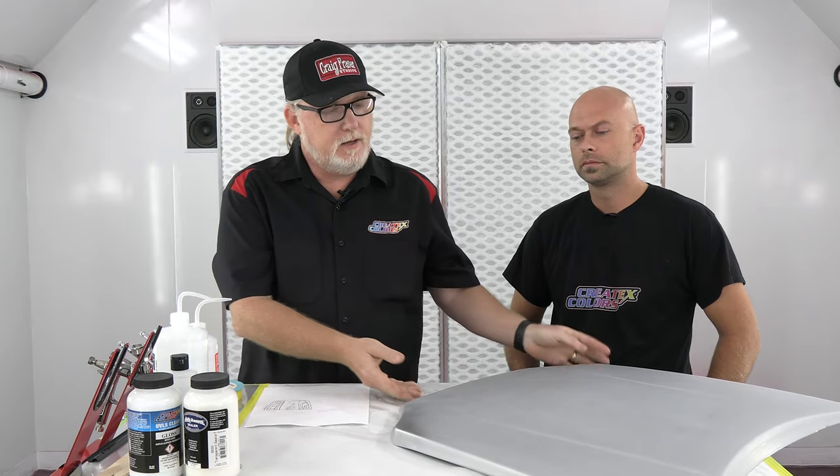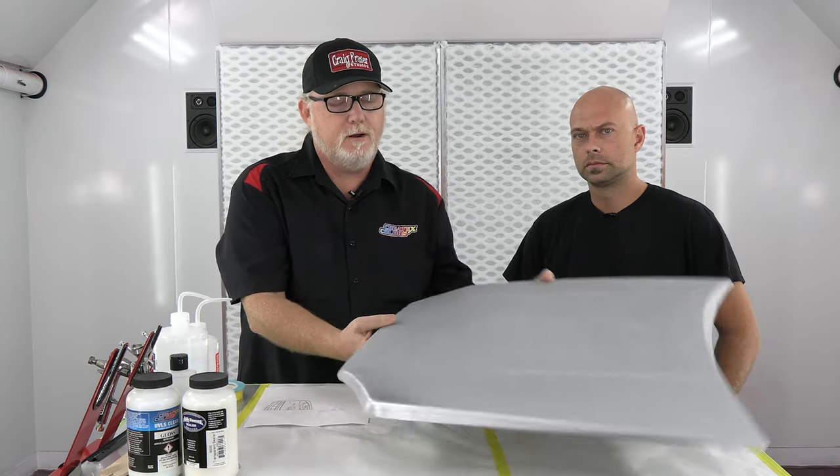Hi, I'm Craig Frazier and this is Chris Arpin and we're here at the Cratex Colors Studio in Connecticut. What we're going to do today is a little hood panel. I had Chris paint this up for me right here, and we're actually going to mimic the graphics that we did recently on the Hell's Bell's Top Alcohol Hydro Boat owned by Tim Campbell. A very cool boat. We're going to show you some images of it — here's one right now.